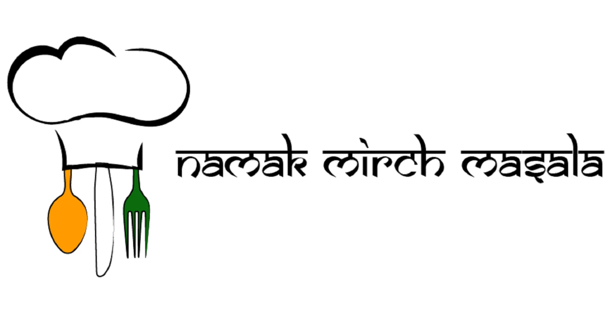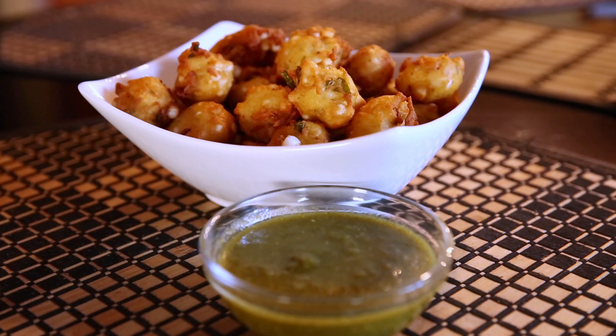Hey guys, I know it's been a while, but I promised to make it up with this recipe. This is absolutely one of my favorites, and we've had a lot of people who really enjoy this recipe. These are some of the best pakoras you're ever going to have.